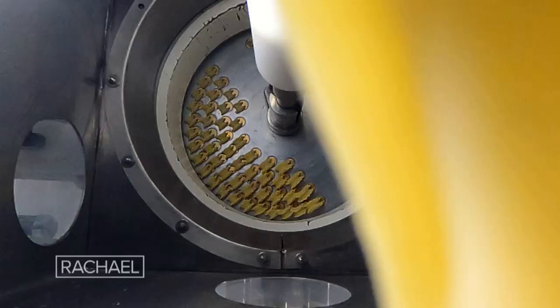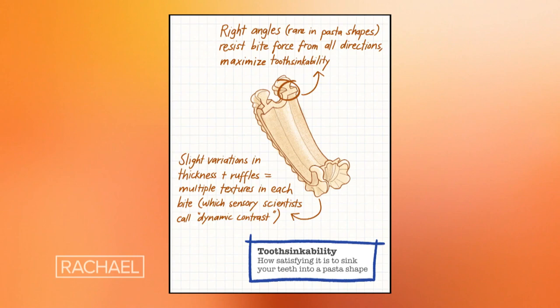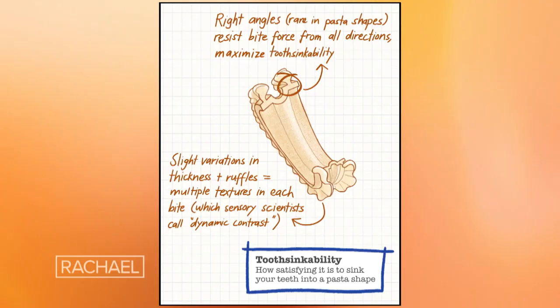A few years back, I set out on a quest to invent a new pasta shape because I was dissatisfied with a lot of the pasta shapes out there. I have come up with three criteria to judge all pasta shapes. Number one: forkability — how easy is it to get the pasta on your fork and keep it there? Number two: sauceability — how well does sauce adhere to the shape? Number three: tooth sinkability — how satisfying is it to sink your teeth into this pasta? Very few shapes nail all three.